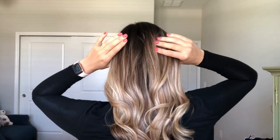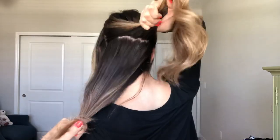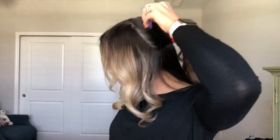Now you're going to work on the back of your hair. Section it off in half — you can use your fingers to get a line there, it doesn't have to be perfect because we're going to join those two sections together later. Then grab your comb and just smooth it out, making sure it's nice and smooth. This is going to be the base of your ponytail.